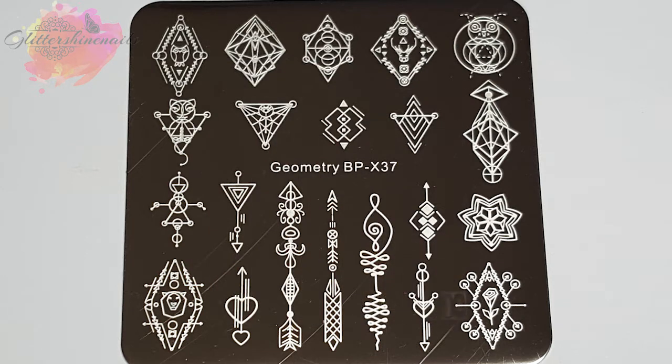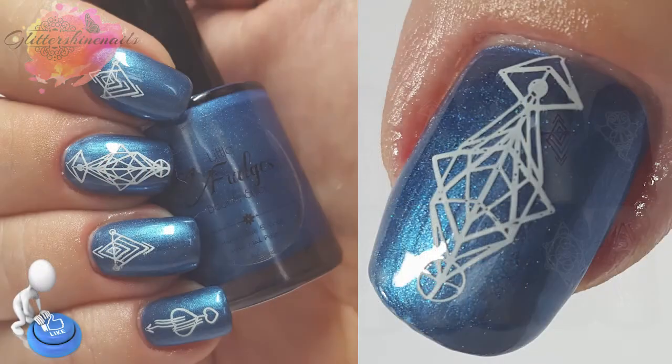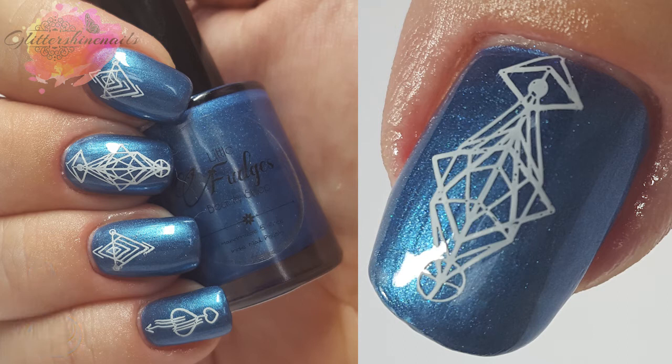With this mani I was swatching for a new UK indie brand, so I thought this plate would be perfect. All I did was take three images — the thumb and middle finger is one image, the index and ring finger is another, and then the one on my pinky is another one as well. I really like this mani.